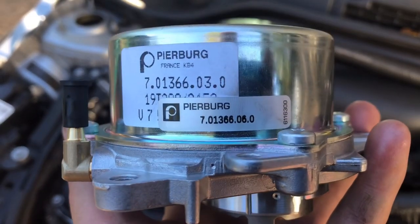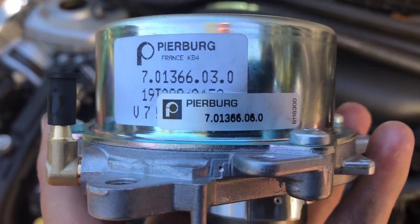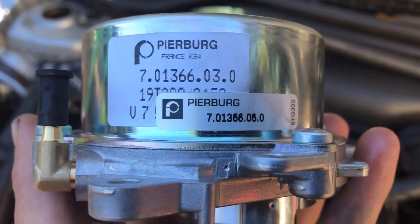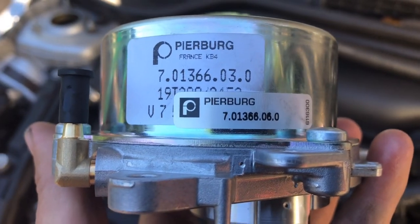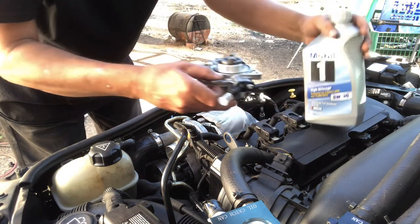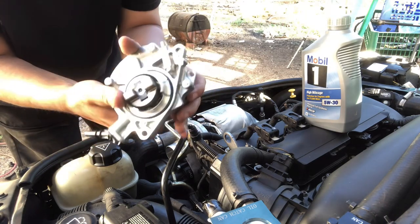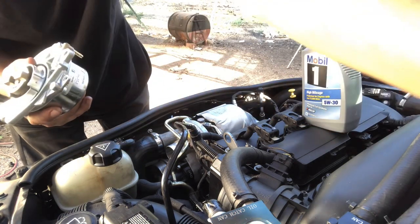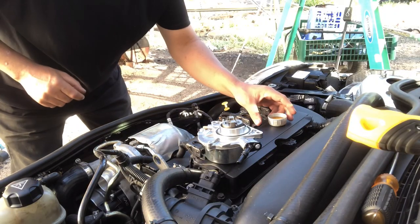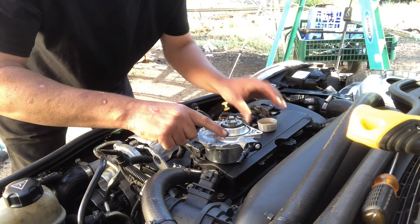Take your OEM vacuum pump — don't get a cheap aftermarket one, you want the OEM one. I got this one from Way Motor Works; Detroit Tuned, Speed Tech Motorsports, and ECS Tuning might also have them. I'm gonna take some Mobil 1 motor oil and lube up the O-ring before I put it on. First I'll take these tabs off, then put a little bit of oil on my finger and go ahead and lube up the ring — you just want to make sure you get a good seal.